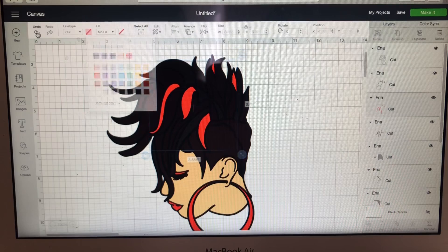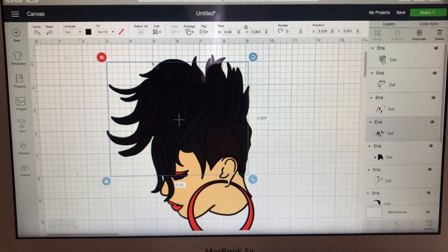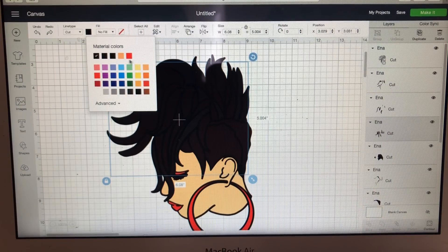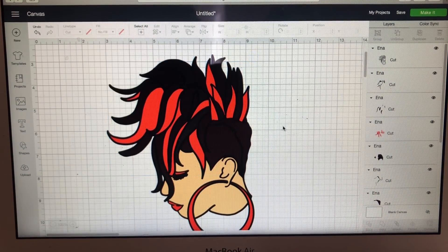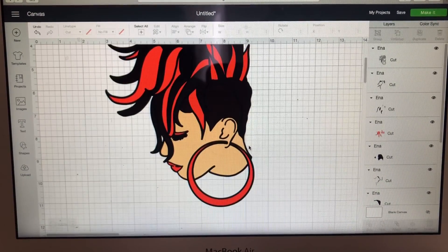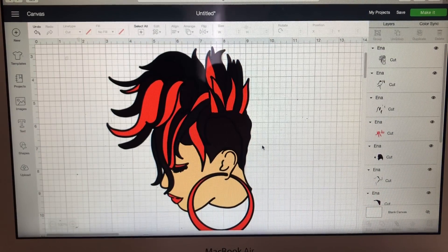I want to undo that and find the right layer. I want to make that layer red — awesome! This is how I want my image to look: I want her red here and there, so she's got red streaks in her hair. She is so awesome, she is so fly!